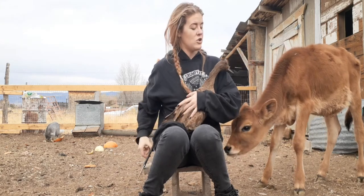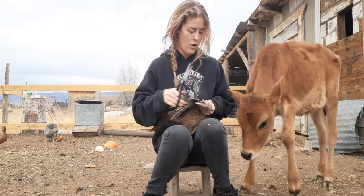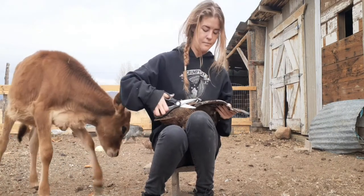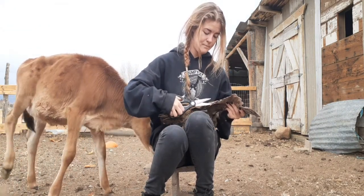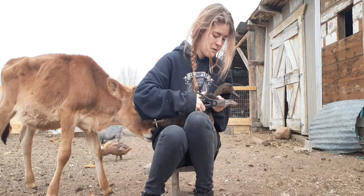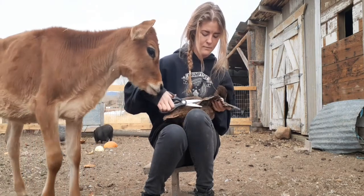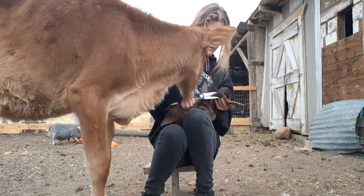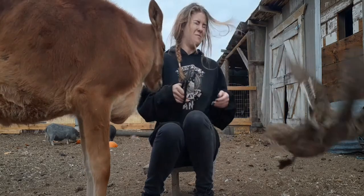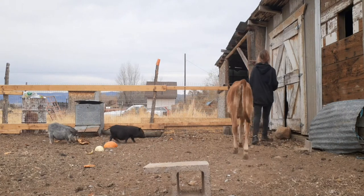Alright, I'm gonna put you back in the shed. I'm not gonna hurt ya. Oh my God!